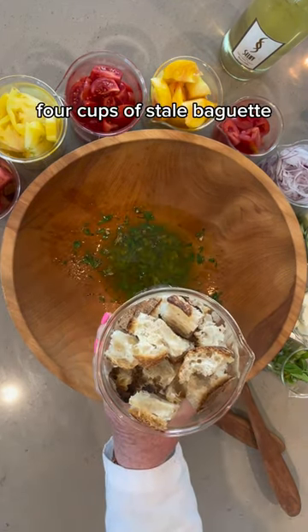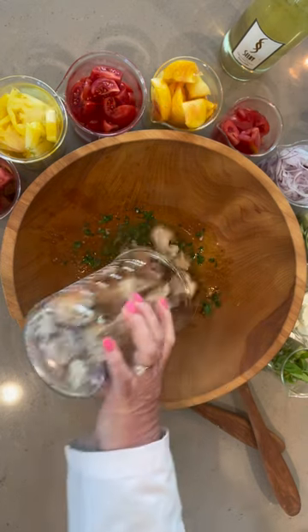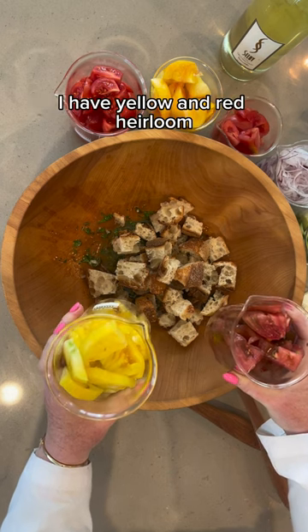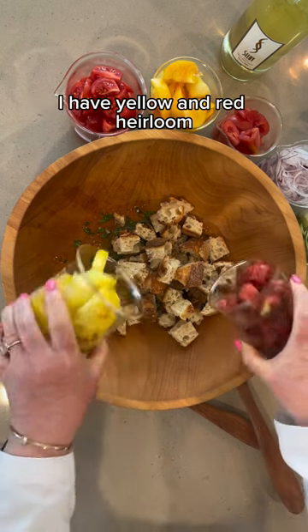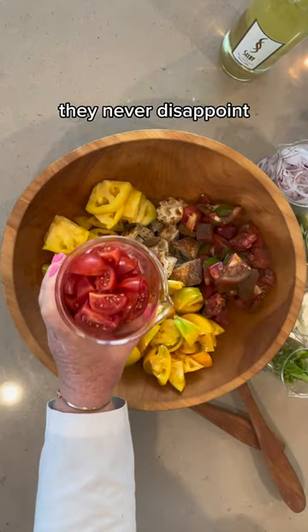Four cups of stale baguette broken up into bite-sized pieces — I love me some sourdough. Just eight cups of the best tomatoes that smell good at the market. I have a yellow and red heirloom, some more heirloom varietals, and a few Campari. They never disappoint.